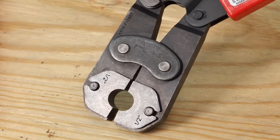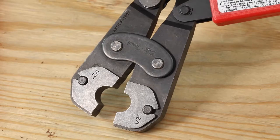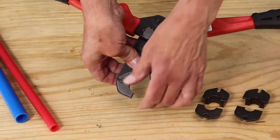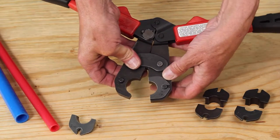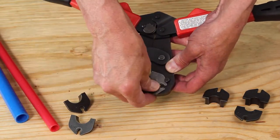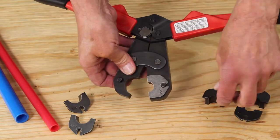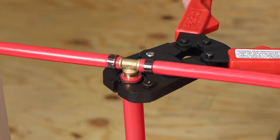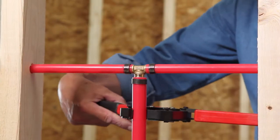The size-all crimper features easy-to-change jaw dies to accommodate common PEX connection sizes. Simply press the spring-loaded pins to remove the current dies and replace with the required die set. Be sure the dies are both the same size. In this case, we're stepping down from three-quarters to one-half inch connections, which are most common in residential plumbing applications.